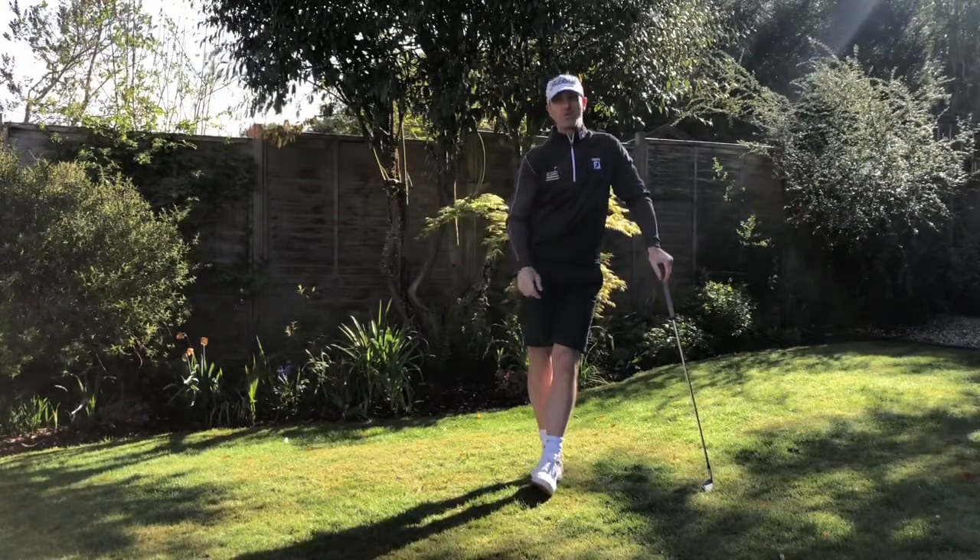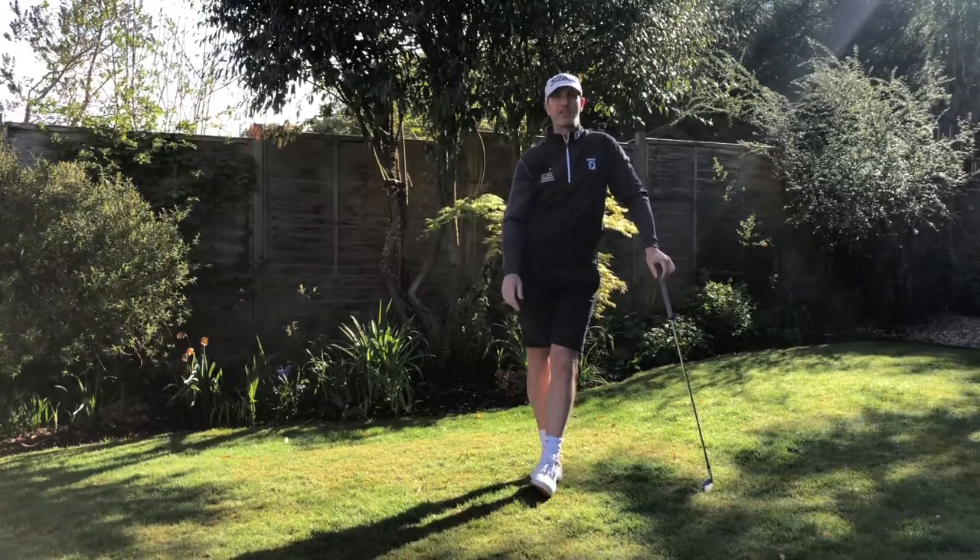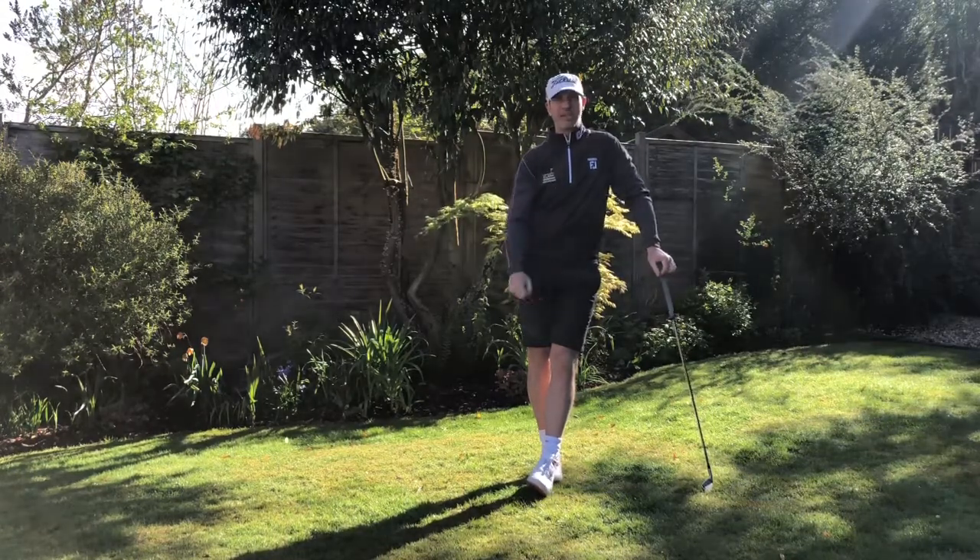So three great drills that you can do in your garden, that really help you get a feeling of a more neutral path or a slightly in-to-out path. Work hard on it guys — as always, please stay safe and we'll see you next time.